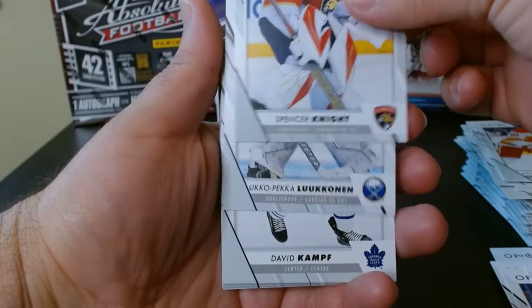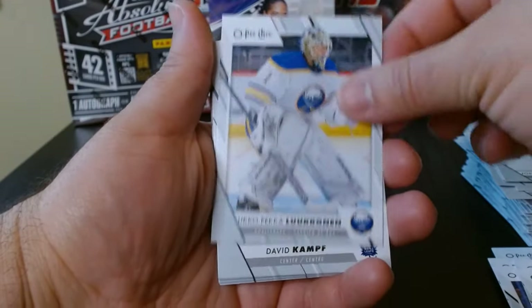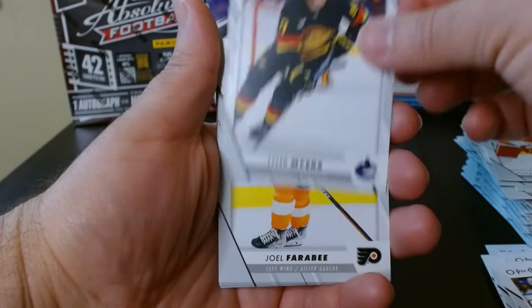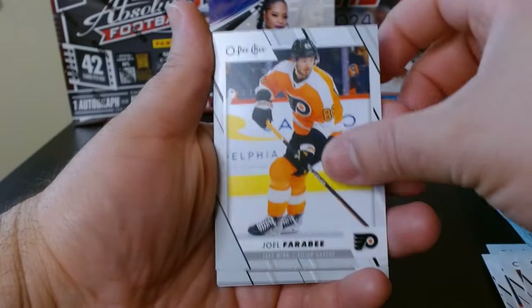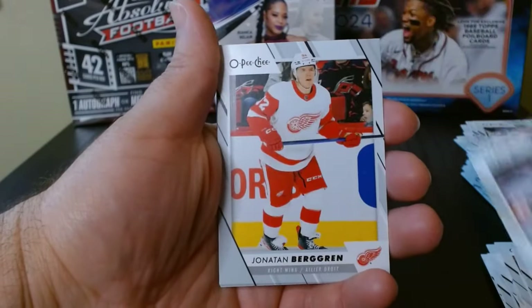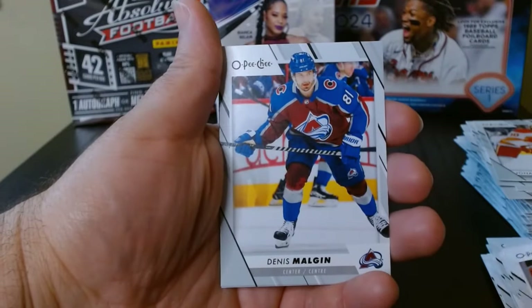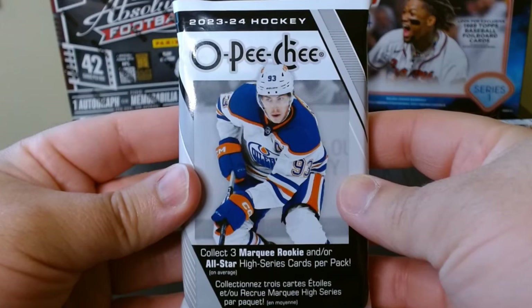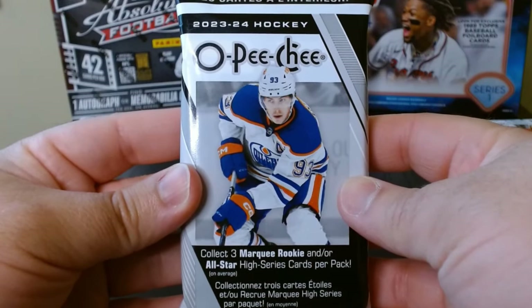I don't think you can get any autographs from this — from what I was reading on the back of the pack, I think it's only inserts. Autos and all that stuff are reserved for hobby, which I get.